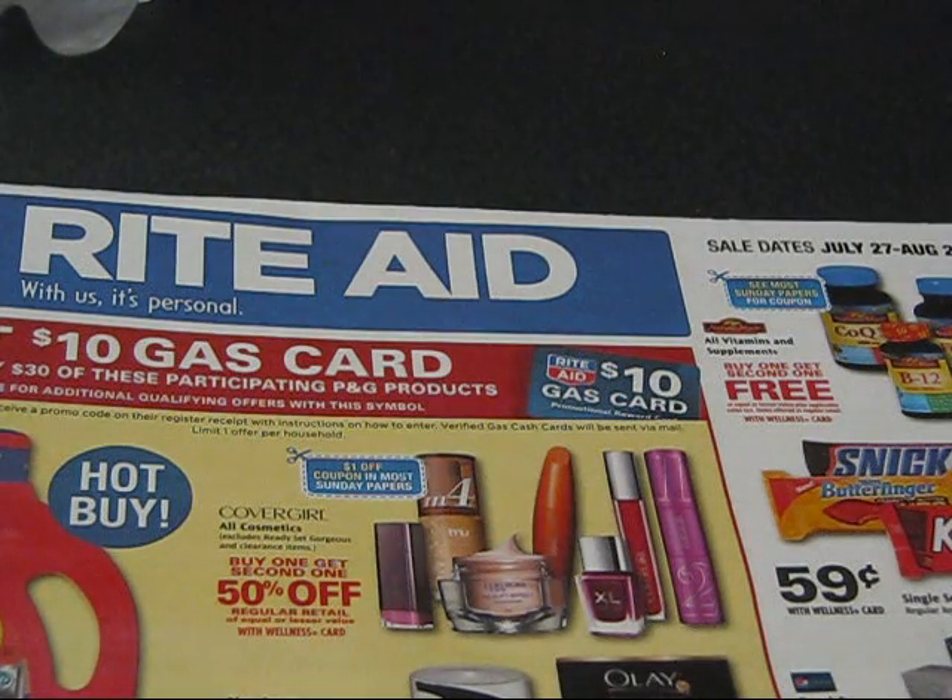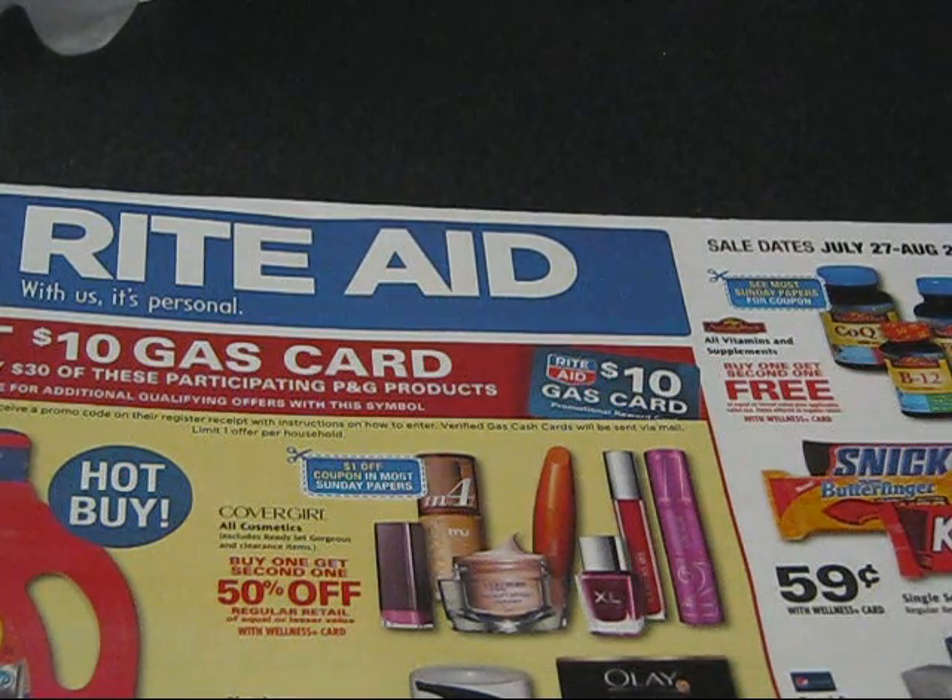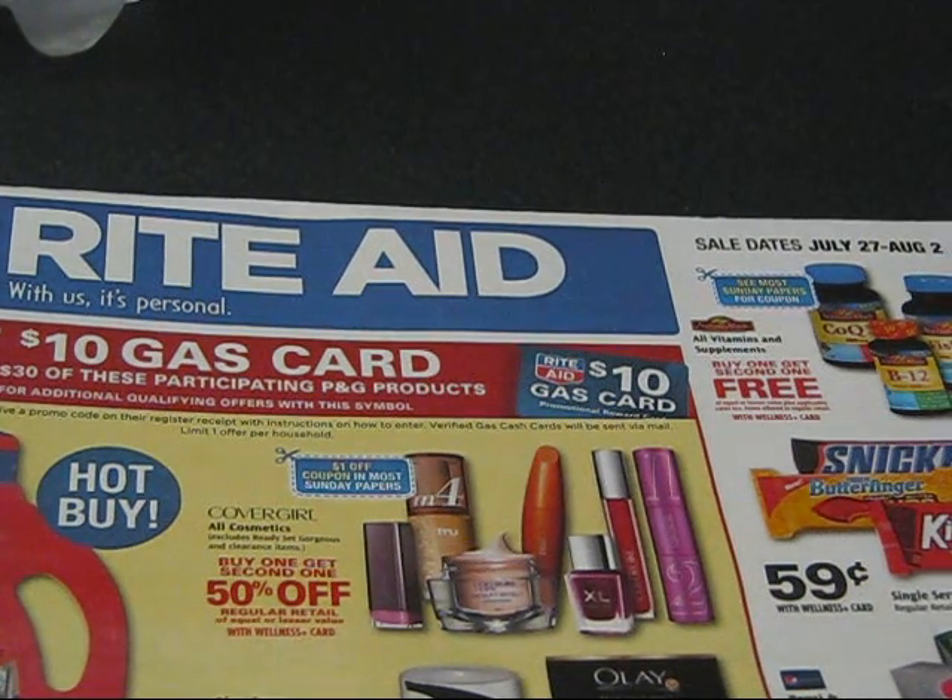Hello everyone, today I'm going to go over a Rite Aid circular for some quick easy deals where you can get some free items. I've had a couple of requests from people who want to start off small and just want to know how to get into couponing and which deals to start off with. So if you want something quick, easy, and free, I'm going to go over this Rite Aid circular — not the whole thing, but just the deals that I'm going to do. Most of them are on oral care products: toothbrushes, toothpaste, and rinses.